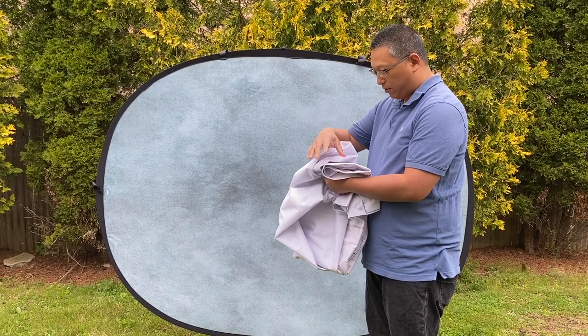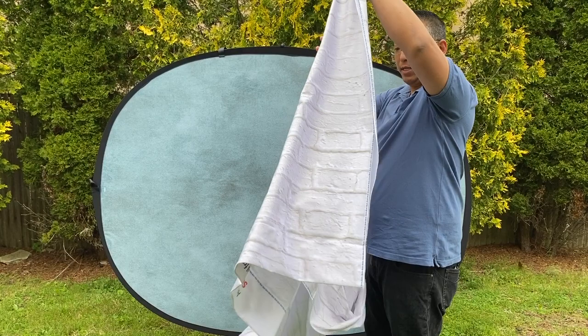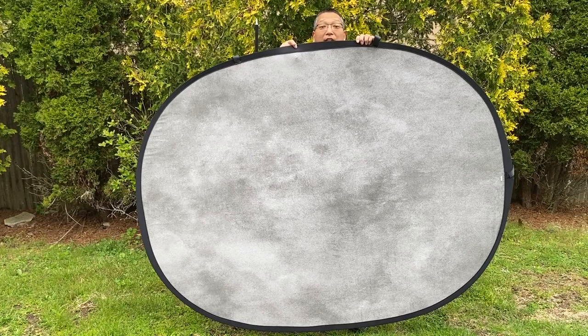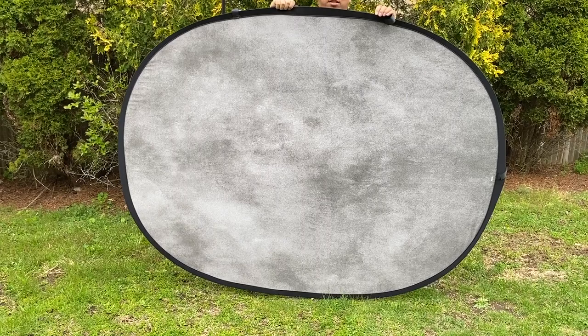Let me show you the white brick background that I got as a bonus from Kate Backdrops. This one you will need a t-bar or some other setup to hold it up, but I really wanted to show you this because it's really nice. This is also microfiber material — it's been in the packaging the whole time, it feels really nice and it's ready to go, you just need a different mount like a t-bar to hang this up. Here is the gray abstract side — you can see it's just as nice.